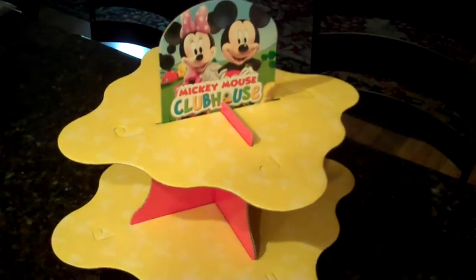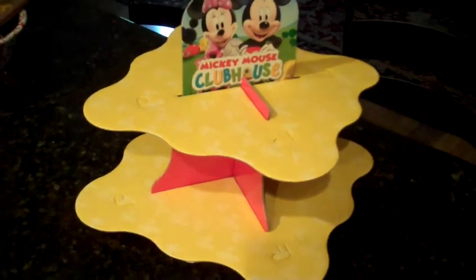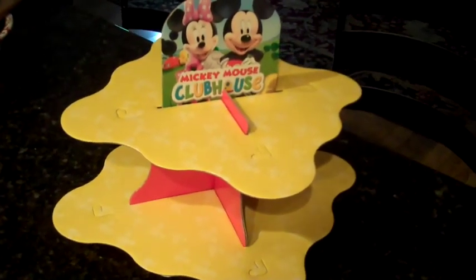We already have the kids set up. This cupcake holder is from the Dollar Tree. I'll show you guys the cupcakes — if you watch my vlog you've already seen them, but if you don't I'll show them to you.